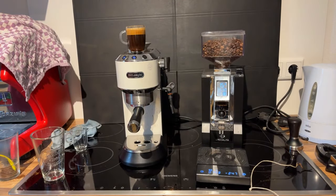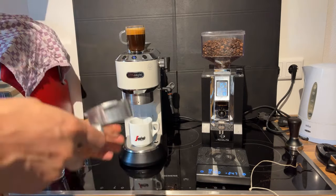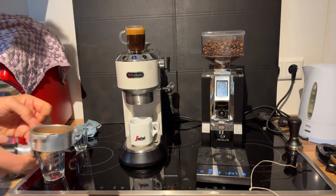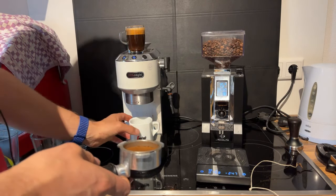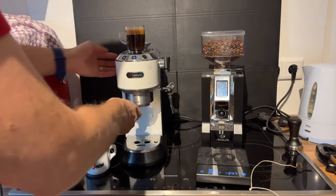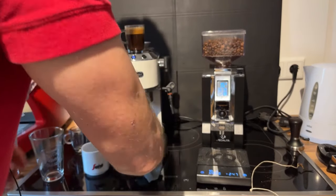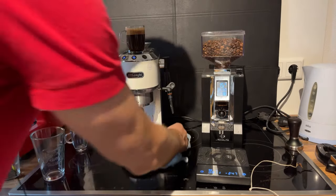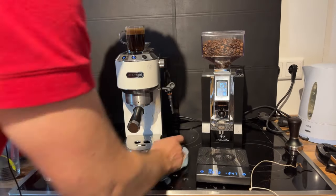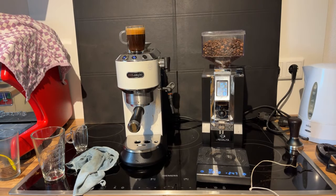Actually, I think I want to make a flat white. I worked recently at a cafe, and for them a flat white was a double shot in a small glass with basically cappuccino-style frothed milk. Some people from Australia or New Zealand may contradict that — if so, just let me know — but that's how I learned to do it.